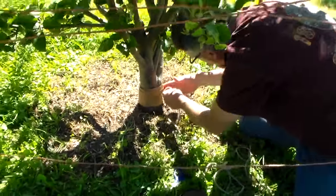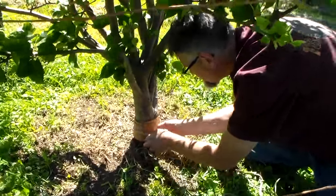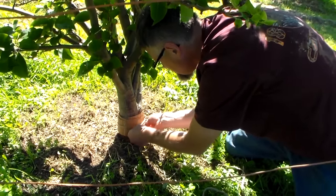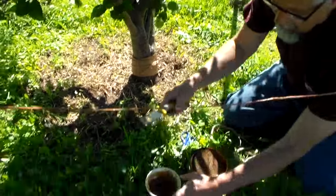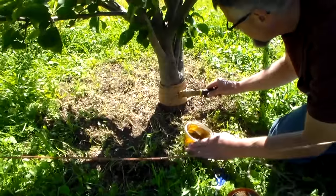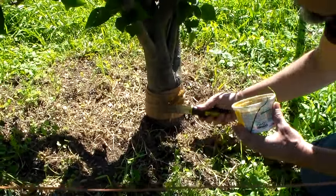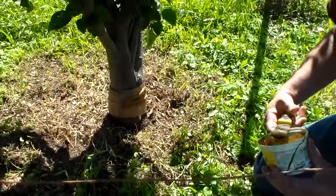Now I'm going to take some of this twine and wrap it around — that should keep the barrier on. Then once I have that on there, I'm going to take the Tanglefoot and go in the direction that I wrapped it, going the whole way around and covering the barrier with this.